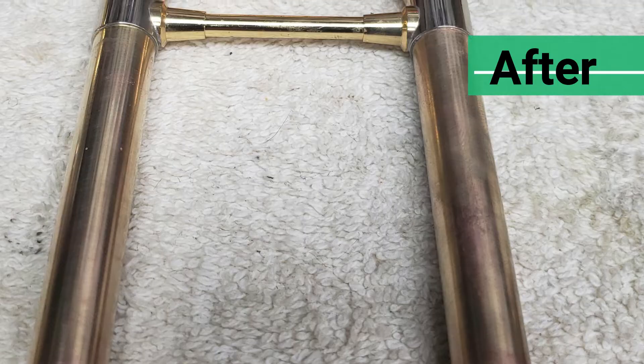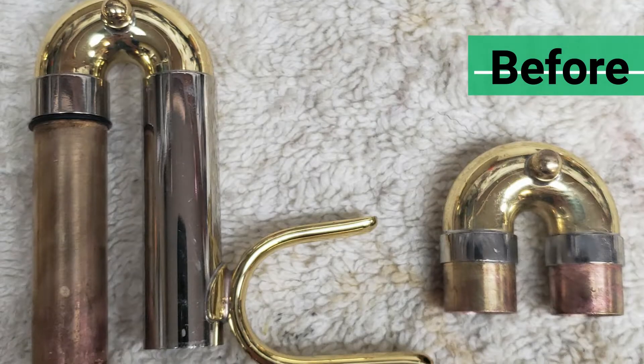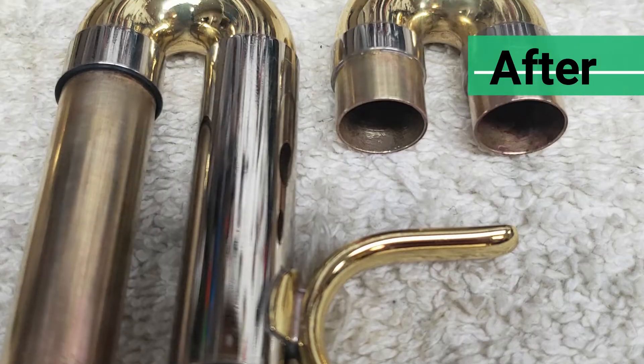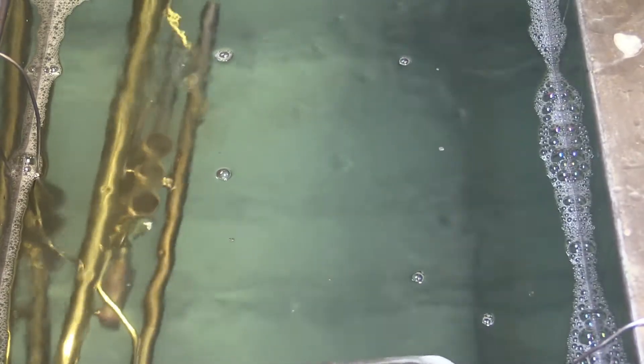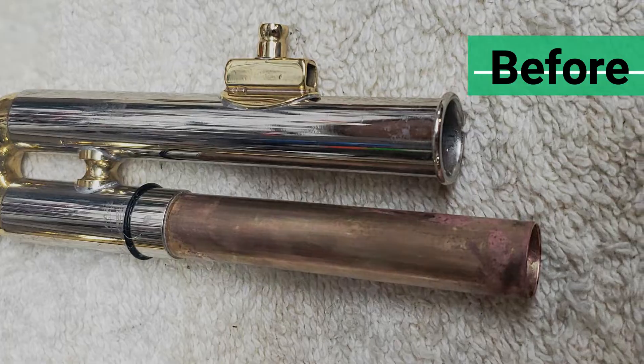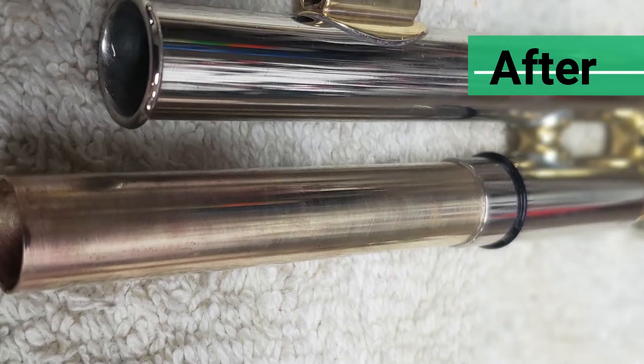Ultrasonic cleaning makes use of a phenomenon known as cavitation, which is the process of pushing ultrasonic waves through the water. This makes the water appear to bubble rapidly. The waves create small bubbles in the water that collapse under pressure to create tiny implosions that knock loose any dirt or debris that can't be reached by normal cleaning, but doesn't harm the instruments.